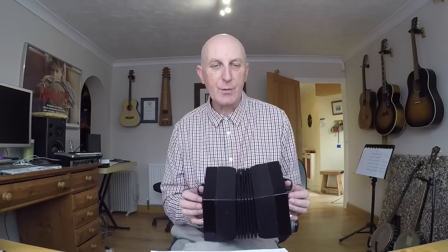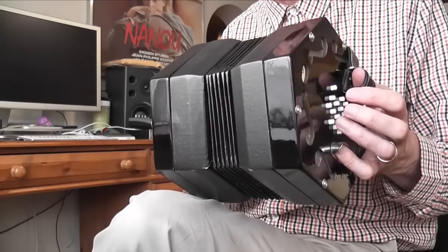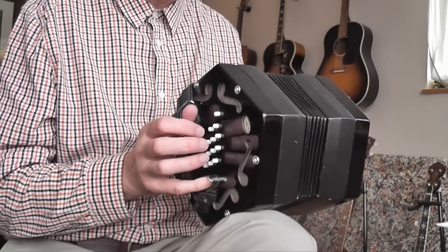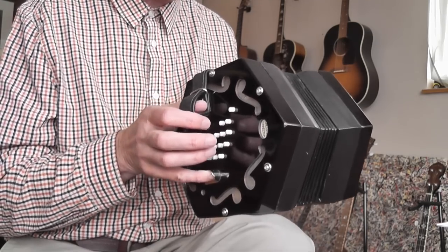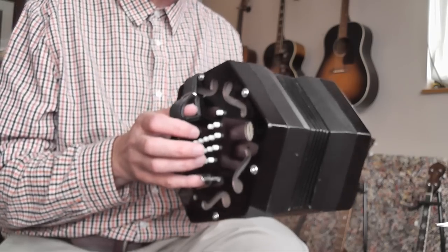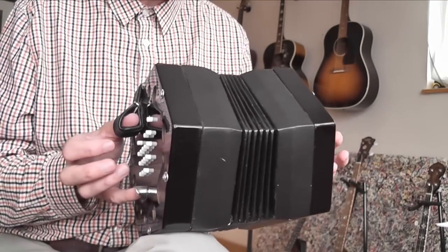The way I hold the instrument is with my legs crossed — my left leg over my right leg. I place the right hand end of the instrument over the top of my left knee, and then you place only the first section up to the first joint of your thumb into the thumb straps, so don't go right in, just up to the first joint — hold it lightly. The little fingers of both hands go underneath the little finger rests.